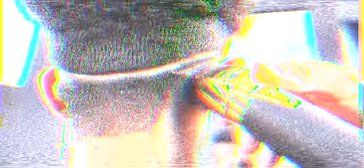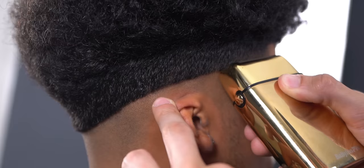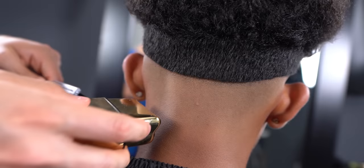Now remove all the excess hair underneath. Using a shaver is optional, but know that it does leave the contrast of the fade a little brighter, which is a good thing when aiming to have the cleanest fade possible.